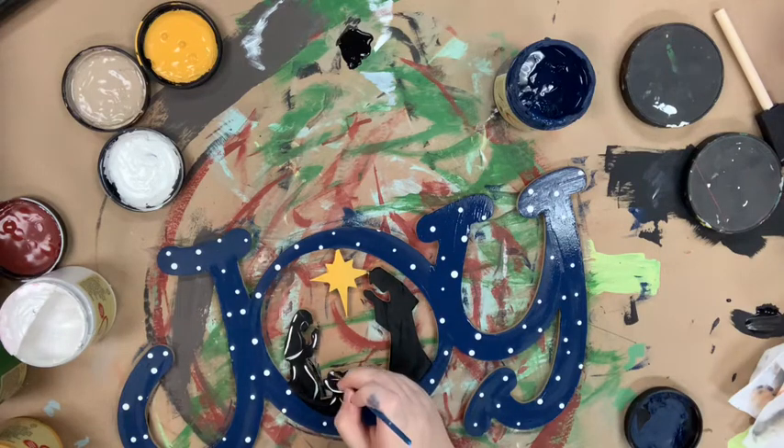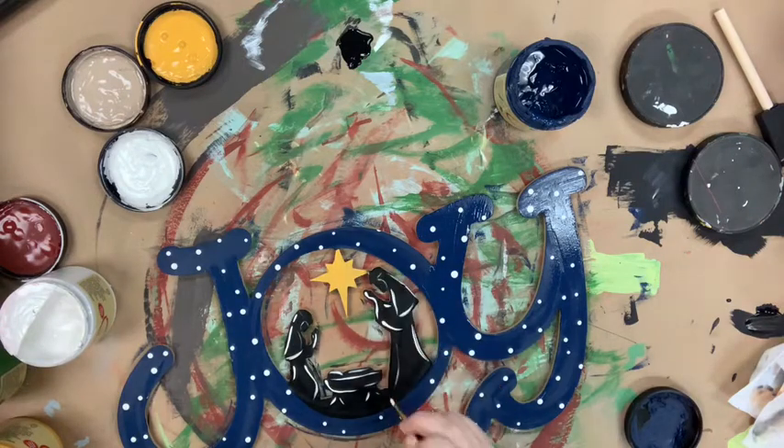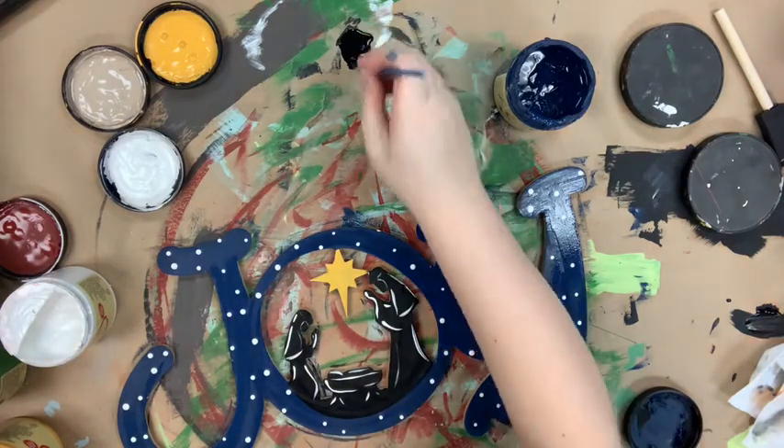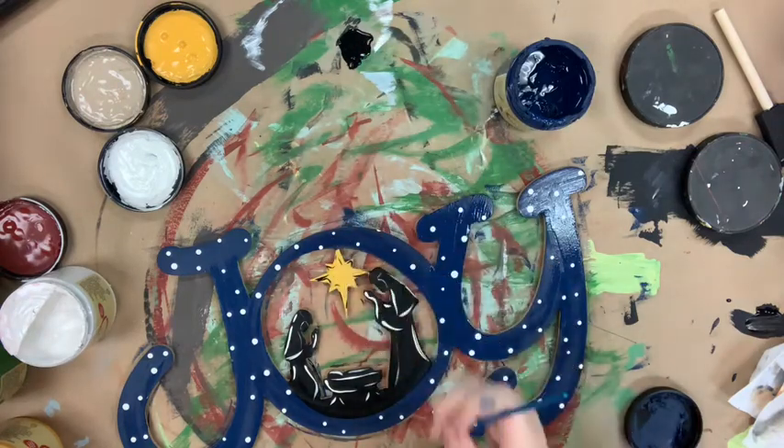They'll get smaller, and then I'm going to go in with the number four round and do some detailing and outlining on my Mary and Joseph, and then I'll do the same thing on my star but with black — and that's literally it. It's so easy.